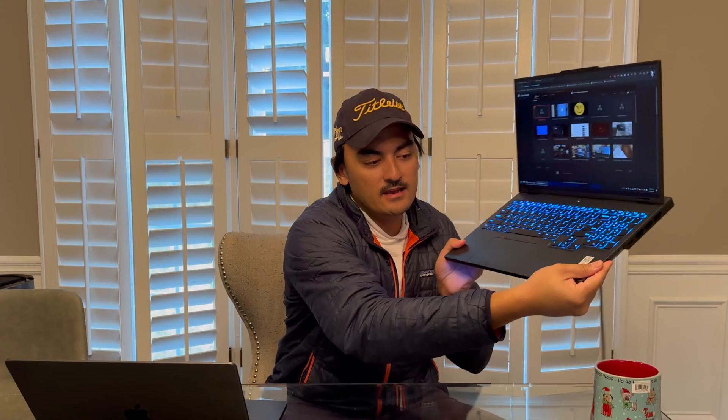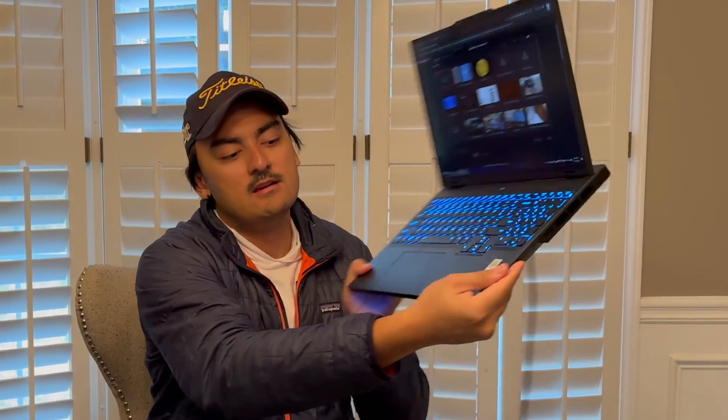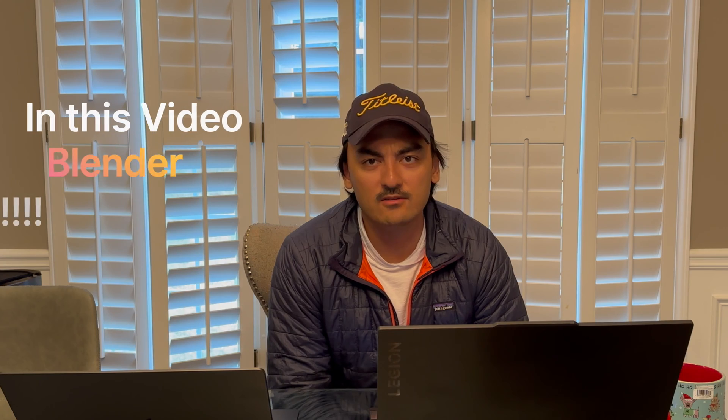Cheers folks, I got myself a cup of coffee — I recommend you get yourself one as well. I have with me the M3 Max MacBook Pro going against a Legion 7i Pro running the RTX 4080. I'm going to be testing Blender and DaVinci Resolve settings with a little bit of Final Cut.